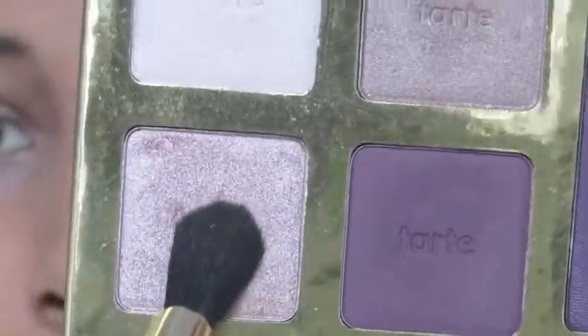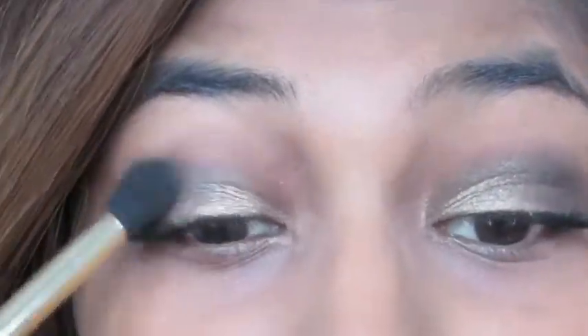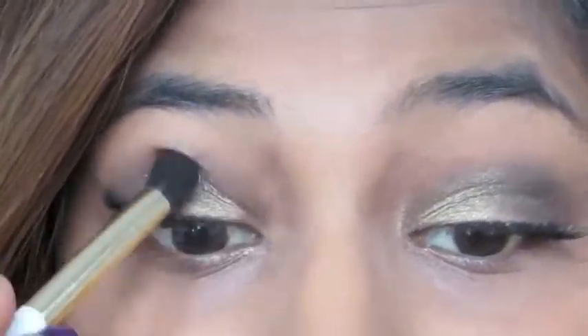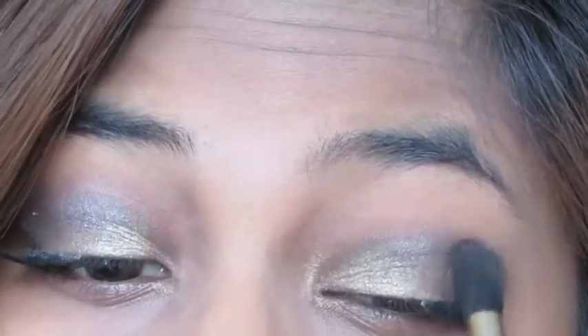Now with my fluffy blending brush, I'm picking up this champagne-y pink color and applying that to my crease to brighten up the look a bit and give it a frosty feel.